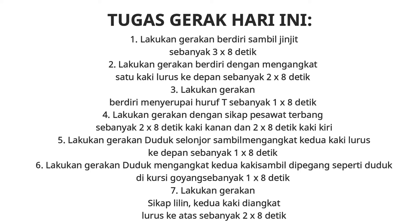Lima, lakukan gerakan duduk selonjor sambil mengangkat kedua kaki lurus ke depan sebanyak 1 x 8 detik. Enam, lakukan gerakan duduk mengangkat dua kaki sambil dipegang seperti duduk di kursi goyang sebanyak 1 x 8 detik. Tujuh, lakukan gerakan sikap lirin, kedua kaki diangkat lurus ke atas sebanyak 2 x 8 detik.